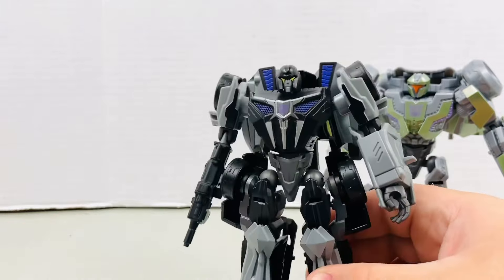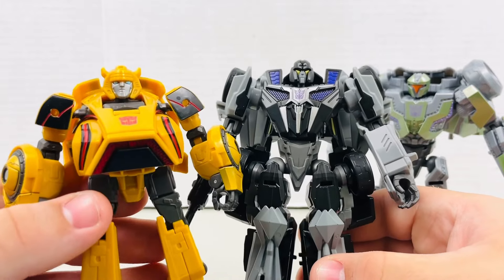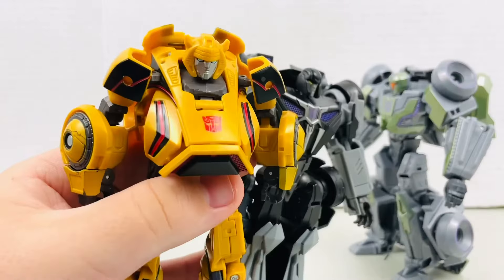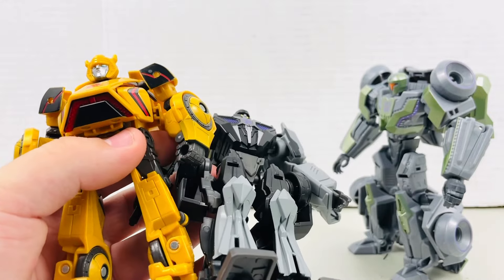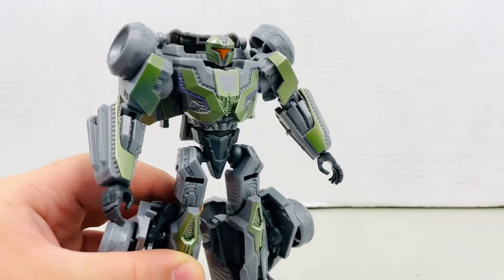I believe that's because Barricade and Bumblebee weren't meant to be in the Gamer Edition. It was just supposed to be the Gamer Edition Optimus Prime, but Hasbro wanted the designers to make these two as quick as possible and get them in that wave ASAP. So this is what they came up with, and it doesn't look all that great. I hope for them to redo these figures in the future. But anyways, one year later, I guess they are improving slightly.